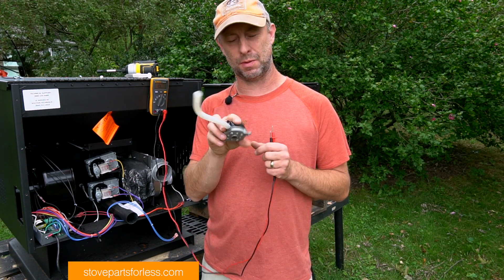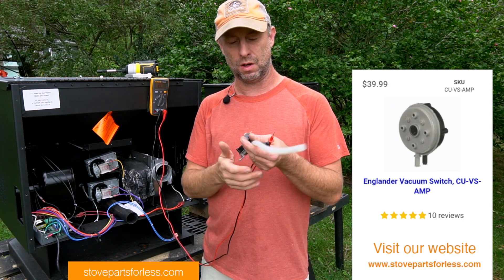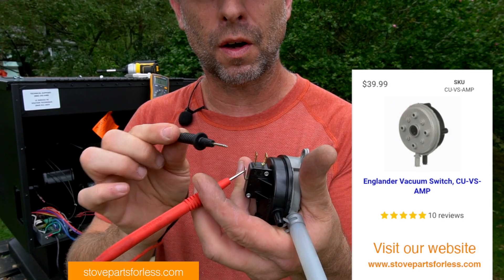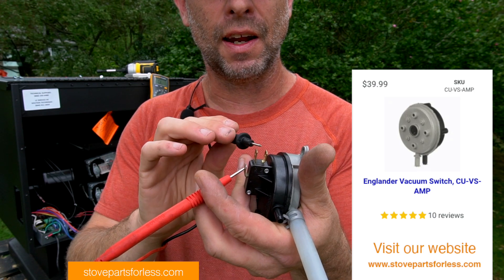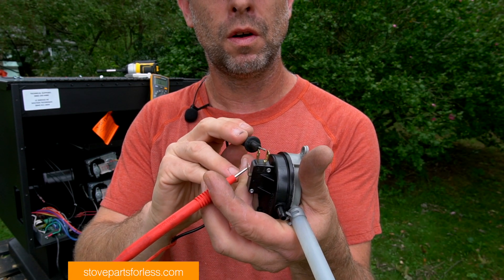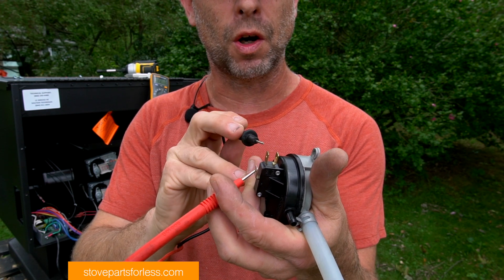When it goes back to normally open, the stove shuts off — that's the E1 error code. To test this switch and make sure it's working, we have to create some suction. We put one probe on the common and if we put it on the normally open pin we get nothing, but on the normally closed pin it works.